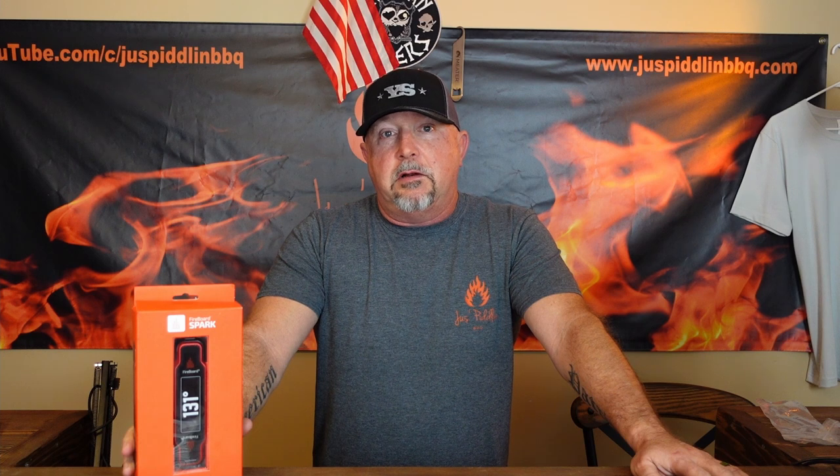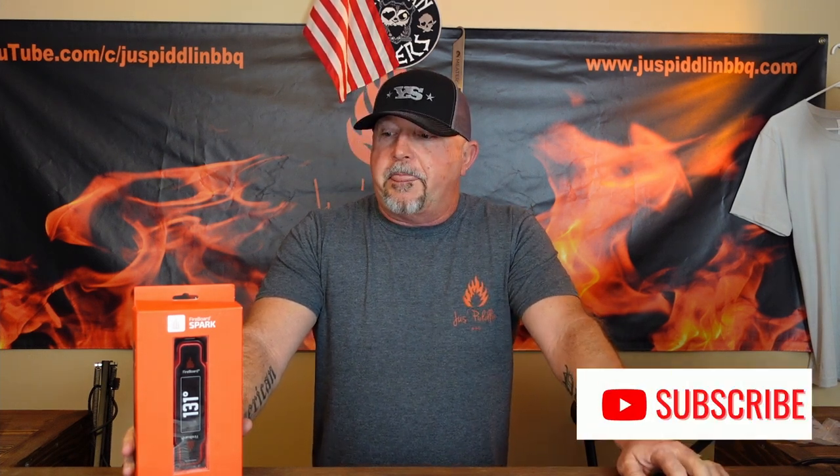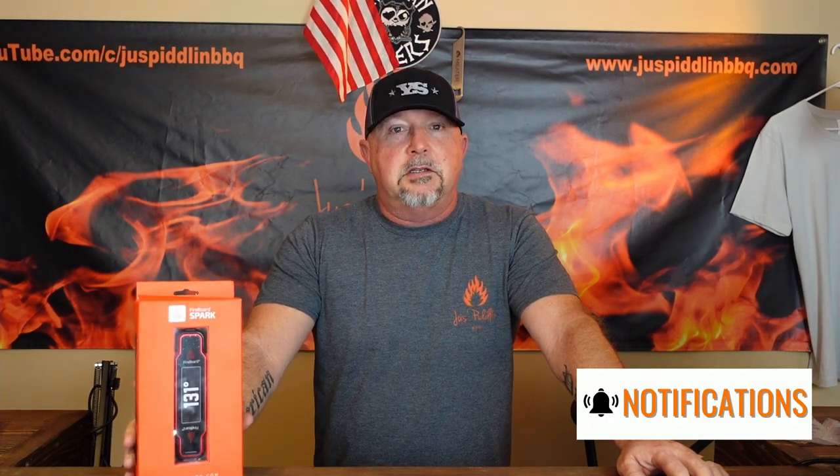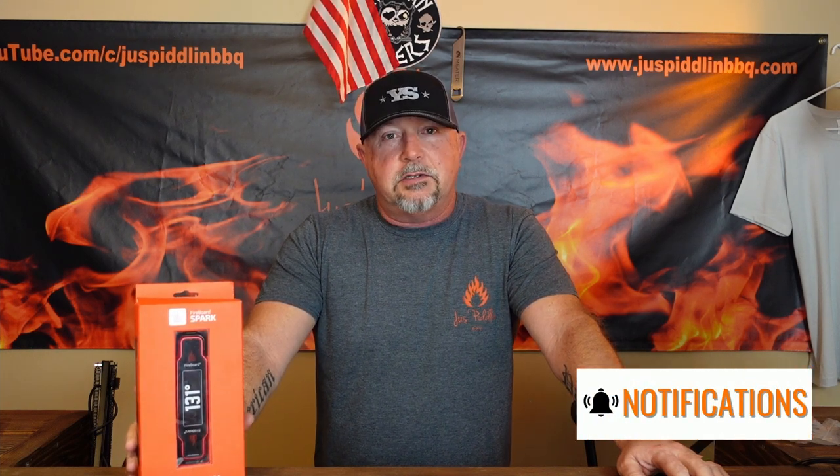Welcome back to the channel. In today's video, it's going to be an unboxing and review of the Fireboard Spark. I've had this for several weeks now and I haven't used it yet because I wanted to do this video. So I'm doing this video this morning so I can get it out of the box and start using it, because I'm ready to see what it's all about. We're going to unbox it now and see how it comes packaged.